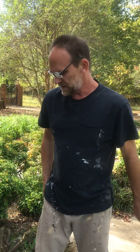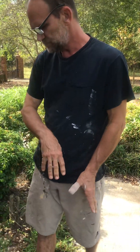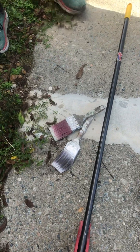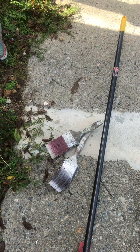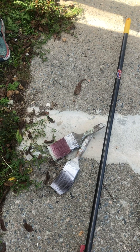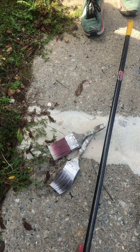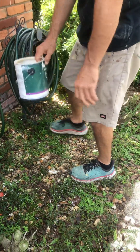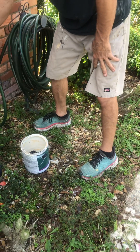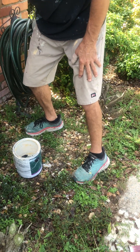They look good to me. Let's rinse them out. We don't need to rinse out all that soap, but we can dump this and get some clean water in our bucket.